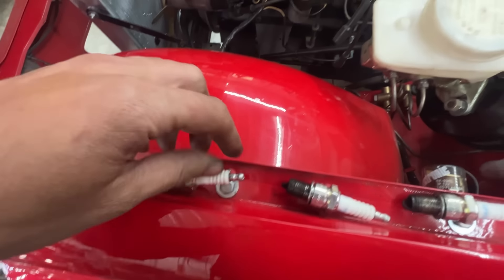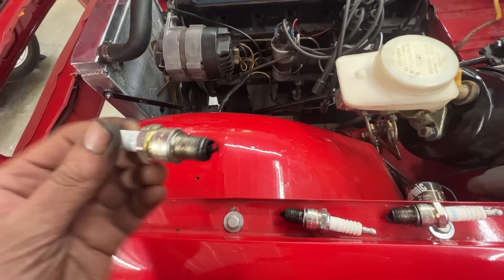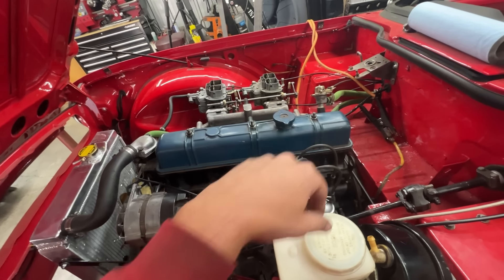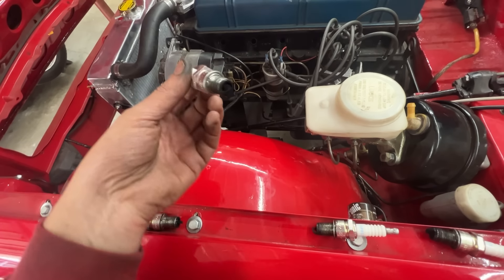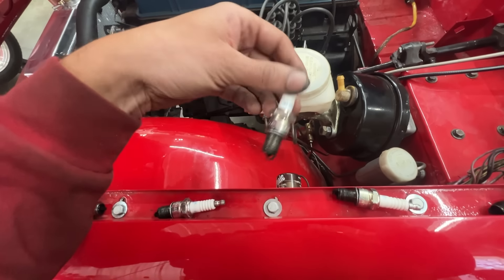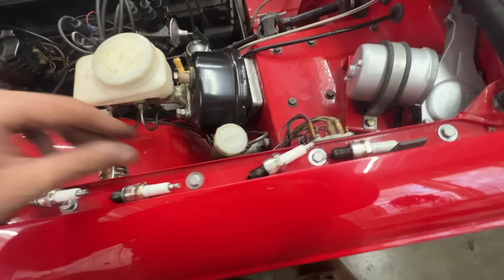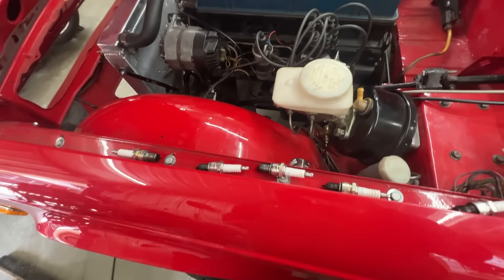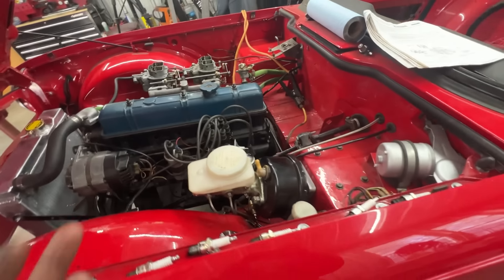The spark plugs are out. If you remember, last time running only on one carburetor, one was totally stuck with no fuel. Now all cylinders ran, but the spark plugs look super fouled — she ran yesterday for about 45 minutes and they're all black. She runs rich, but since it was idling only I'm not going to adjust the carburetors now. I'll adjust them when we have the opportunity to drive the car.